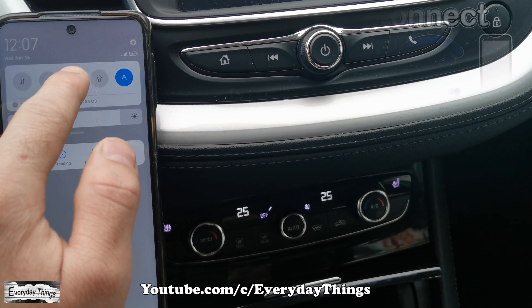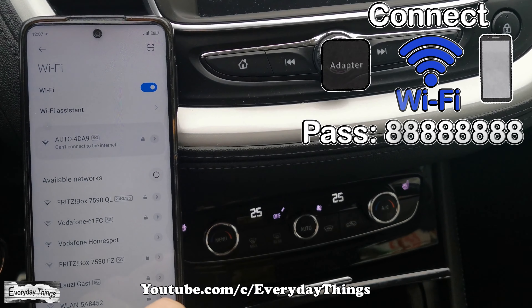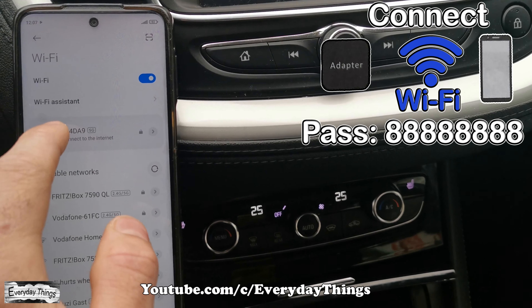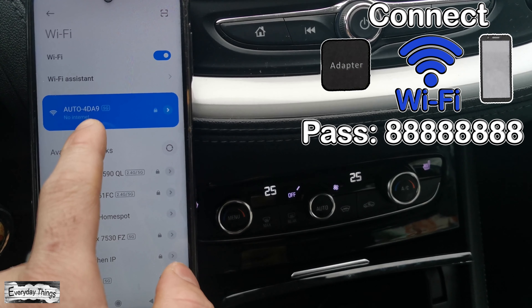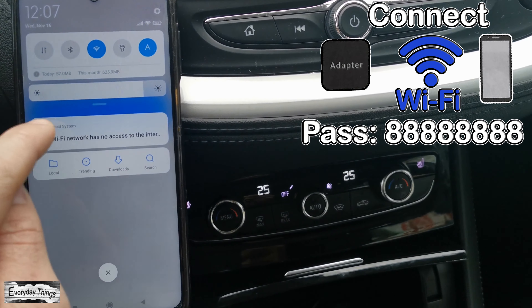Once you do this step, open again the Wi-Fi networks on your smartphone and find the Autocast adapter's Wi-Fi network and connect again. Note, it may ask you for a password — the password is 8x8.